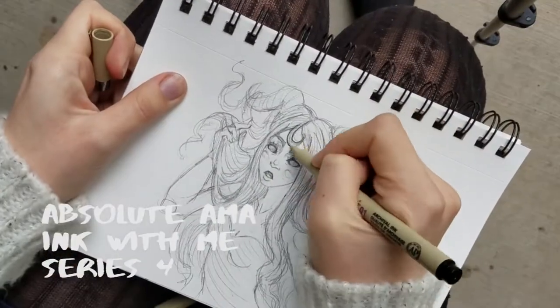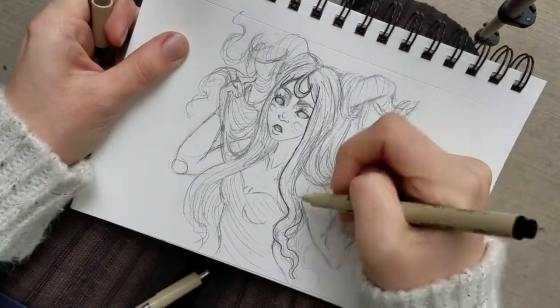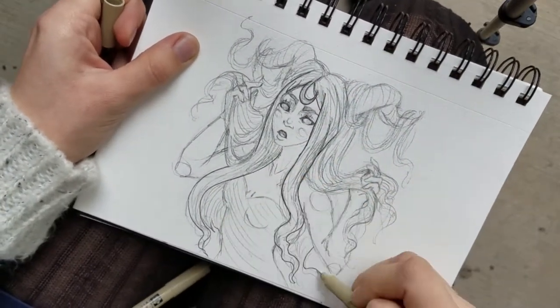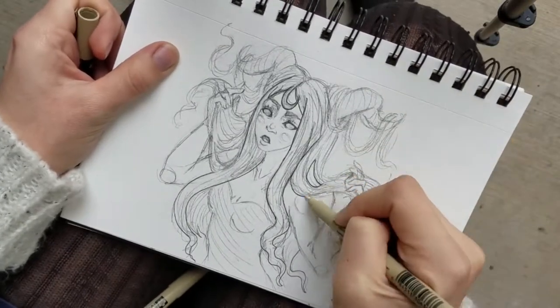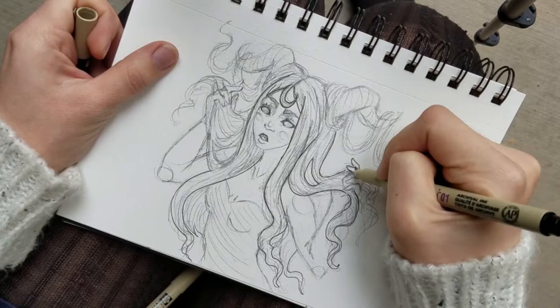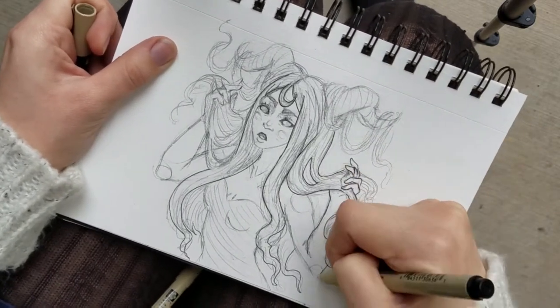Hello everyone, it's Absolute Alma again with series 4 of Ink With Me. My last video I posted was of my sketchbook review, and this picture was one of those in there. If you're interested in seeing how I went about sketching her and inking her, please continue watching the video.